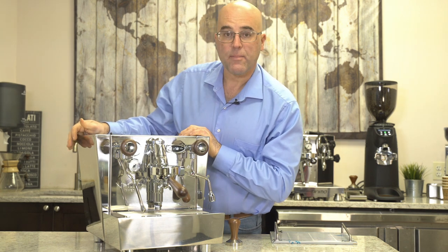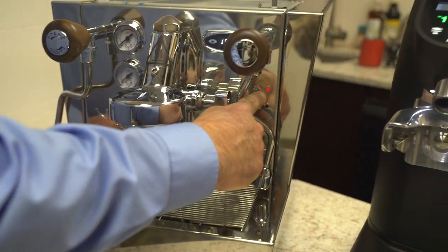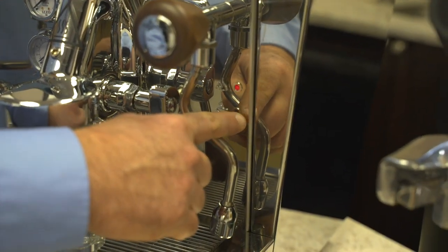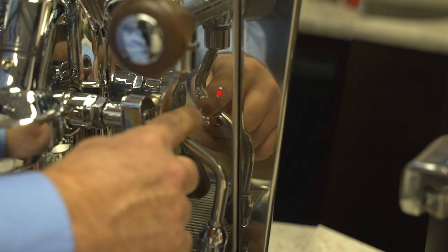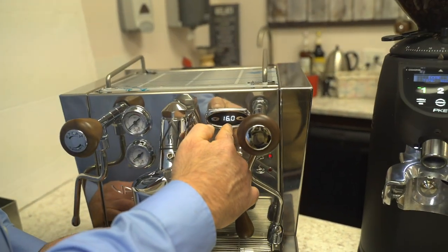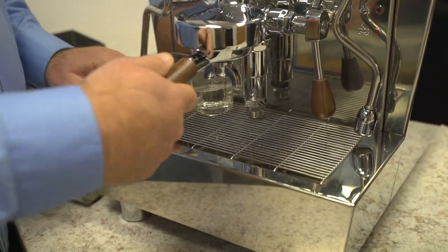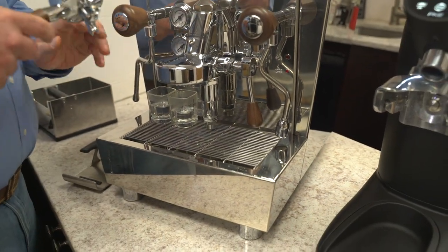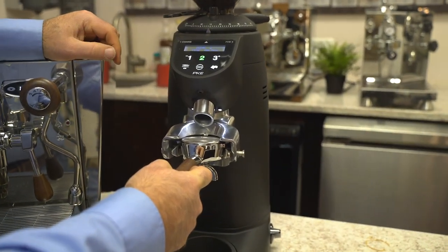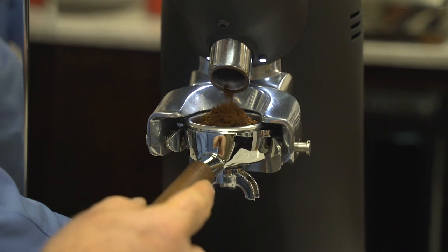We'll move to the next segment where we'll make our first espresso. The steam boiler light shows it's still heating — the coffee boiler does seem to get priority over the steam boiler. We're at around 201°F on the coffee boiler and 160°F on the steam boiler. We preheated our cups with hot water and we're going to use a compact PKE grinder. It didn't dose enough, so we'll grind a little more.